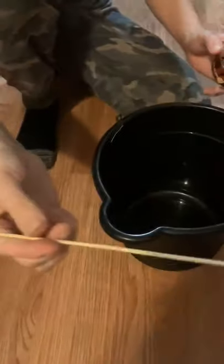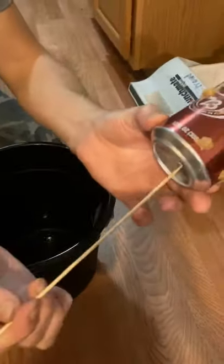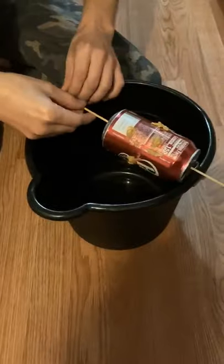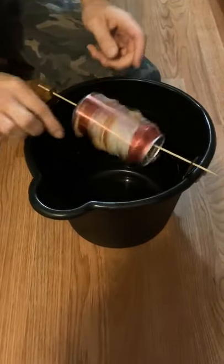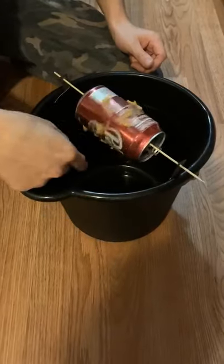I got a bamboo skewer, peanut butter on the can. I punctured a hole there with a knife and a hole there. Sticking this through there just like that. I'm going to stick that through them holes so that it spins. The mouse is going to climb on there and it's going to spin off into the bucket of water.